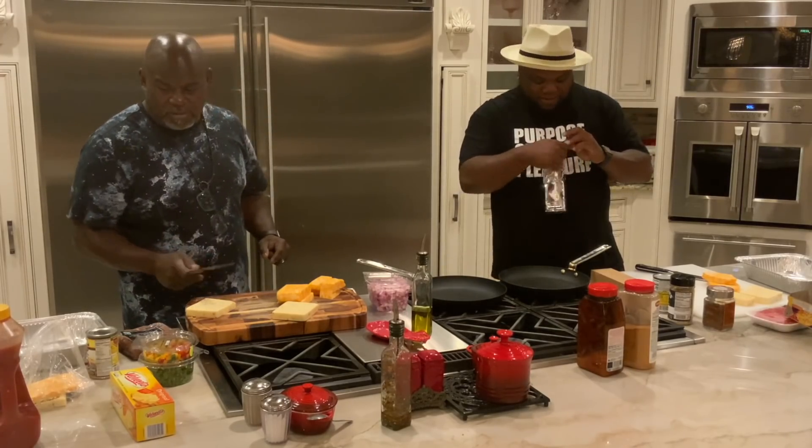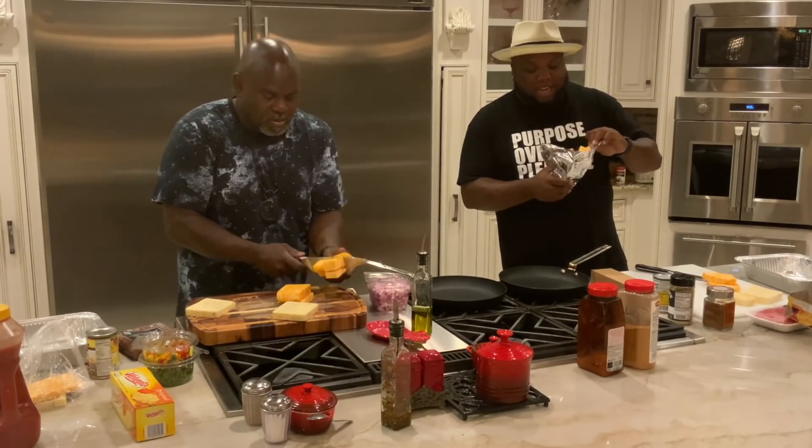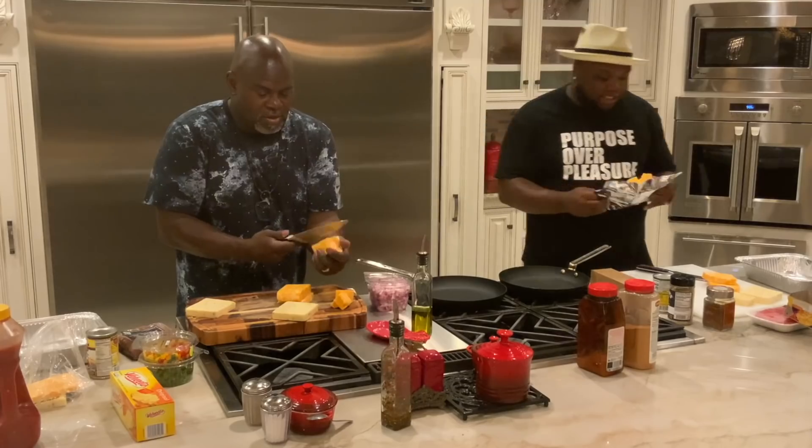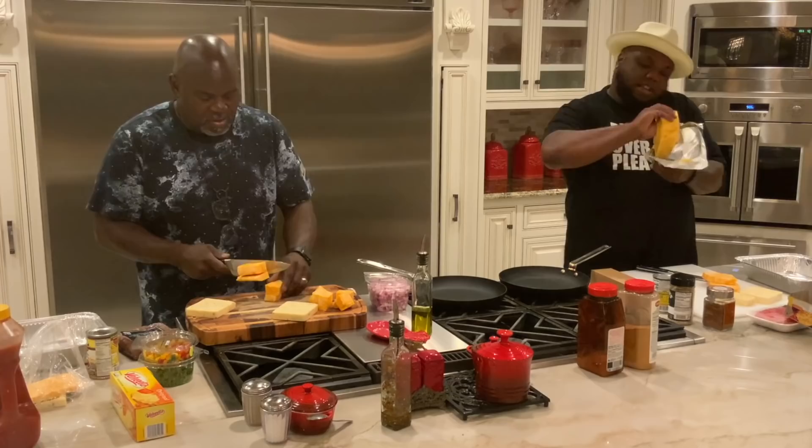We got a pound of Pepper Jack, a pound of Colby Jack — each piece separately. So we slapped this thing. I'm just going to break mine right now. Oh, you going to just break yours up. Yeah, you know.